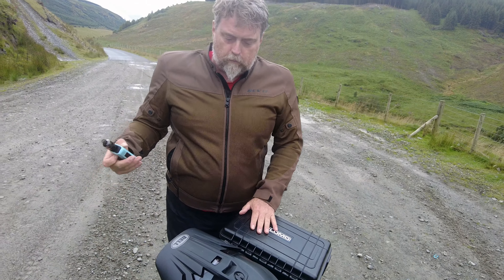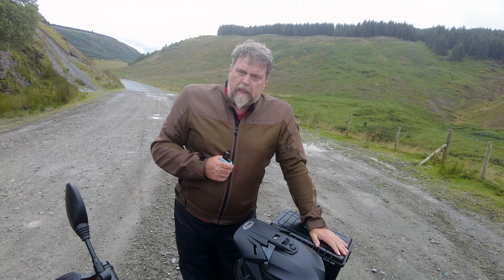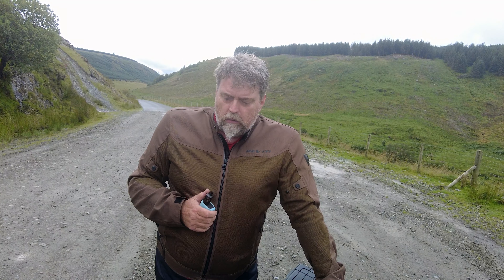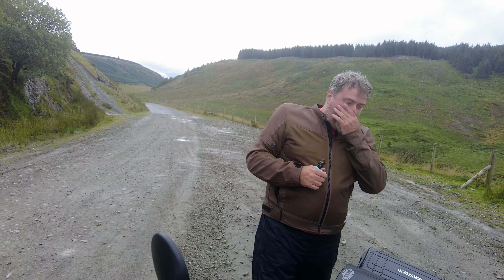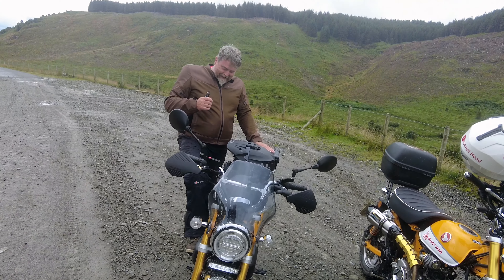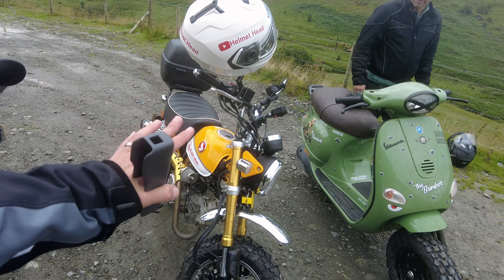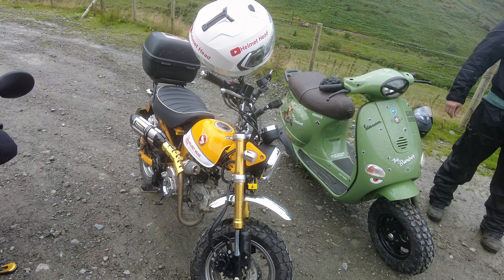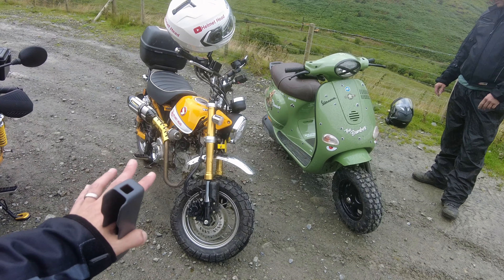Mr. Dazza, are you looking forward to taking your bike down the most dangerous road where it's probably going to be smashed to pieces? Oh, most certainly yeah. It's all for a good cause — I don't know what the cause is, I'm not doing it to raise money. It's a good cause to make a good video for YouTube. And then we've got my Monkey — completely standard tyres, no protection whatsoever, because I'm just awesome and not going to crash and damage my bike in any way.